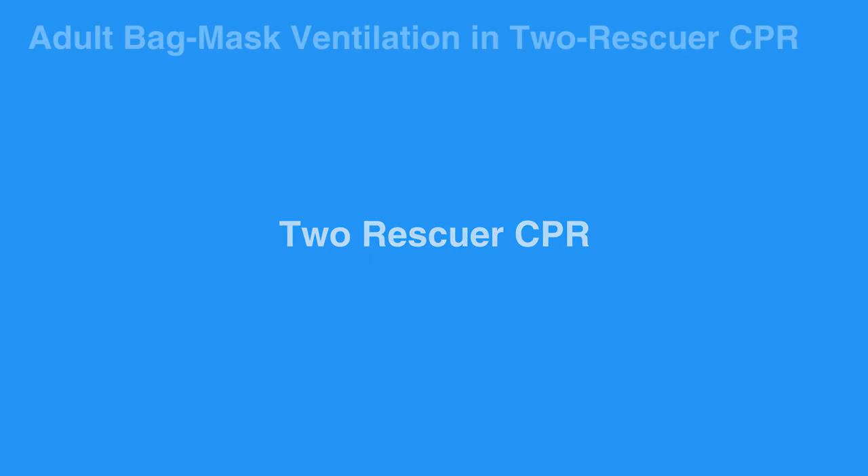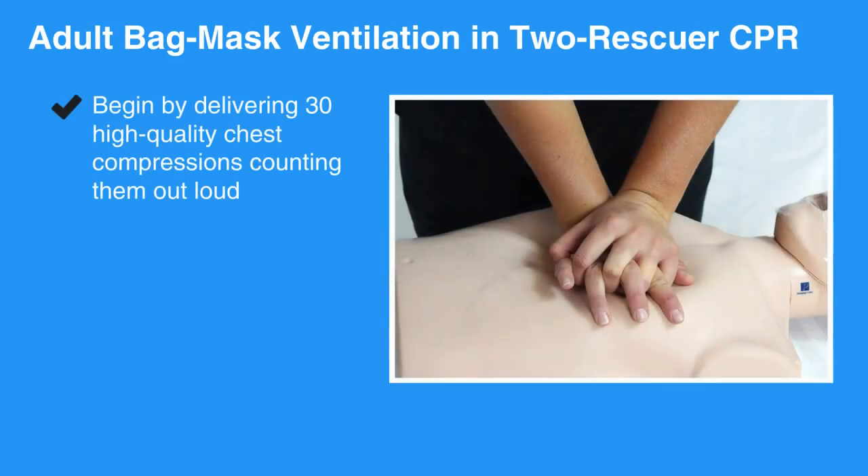If two providers or rescuers are present and a bag mask device is available, the second rescuer is positioned at the individual's head while the other rescuer performs high-quality chest compressions. Begin by delivering 30 high-quality chest compressions, counting them out loud.